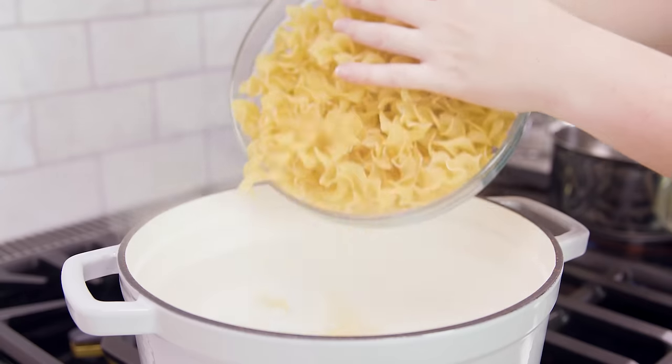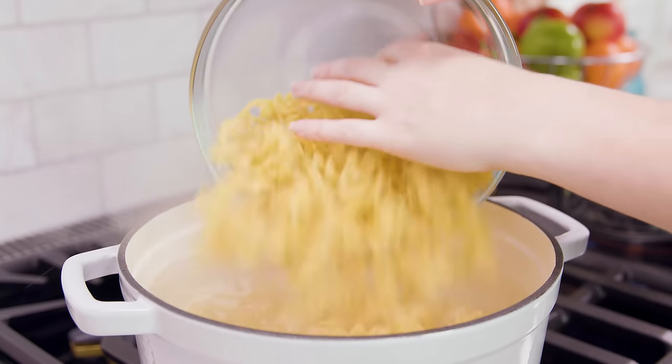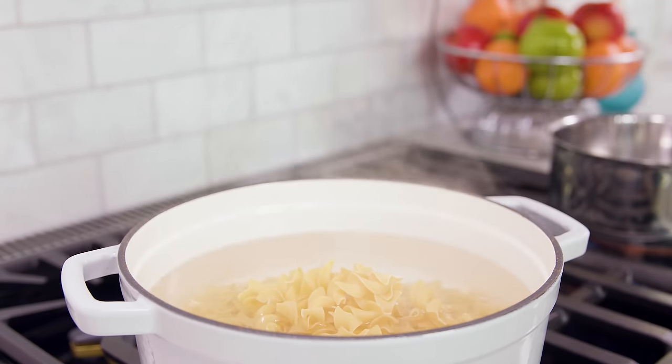Next, bring a large pot of water to a boil, then cook your egg noodles — 12 ounces — according to the package directions.